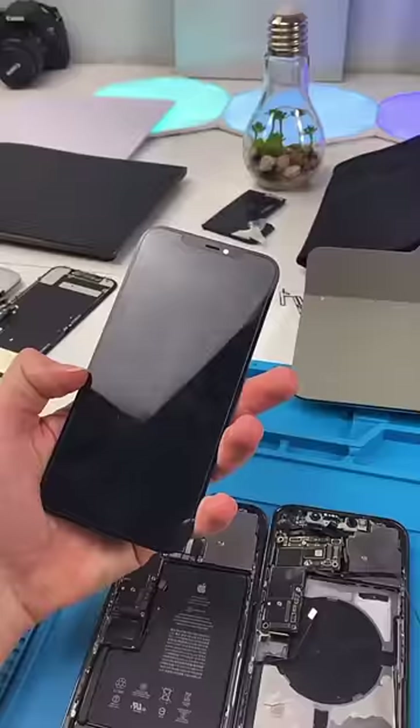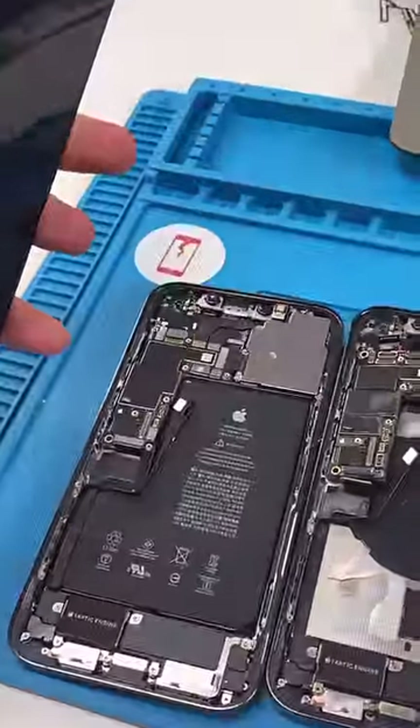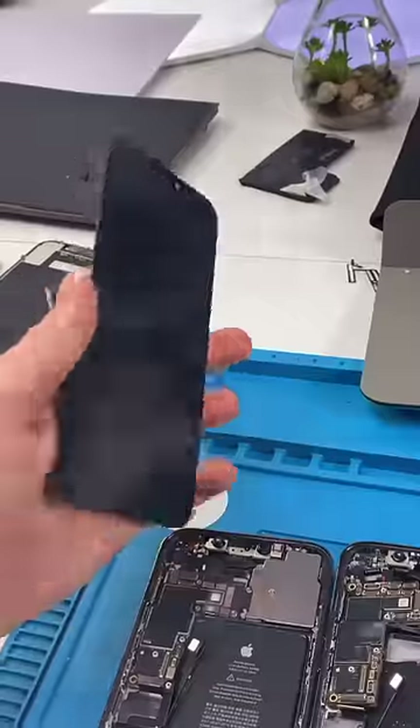So the phone obviously didn't boot. I tested the screen with the donor housing — that doesn't work either, and that's about $600.